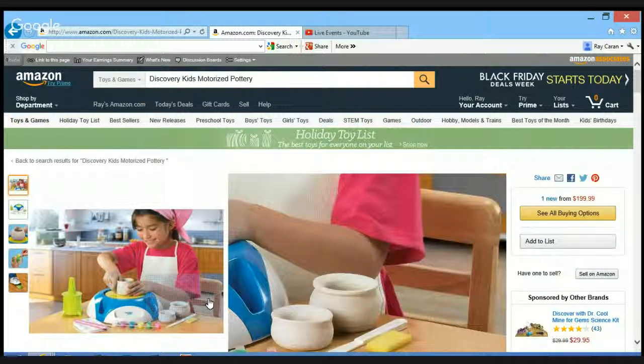Hi, I'm Ray Karen and I have another review for you and I think you'll find it very interesting. It's a helpful link to a page on amazon.com about the Discovery Kids Motorized Pottery Wheel Set.